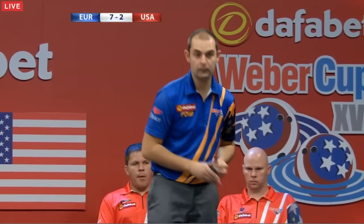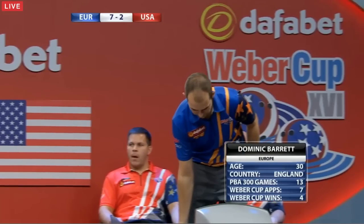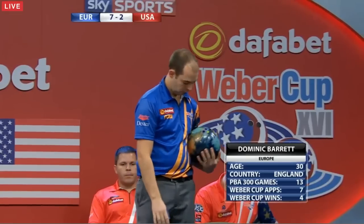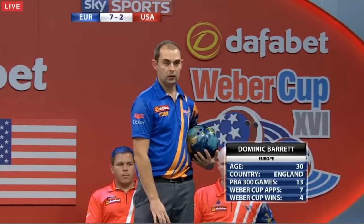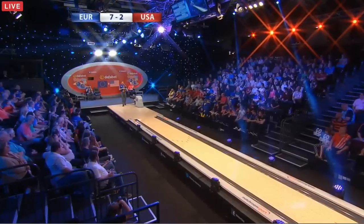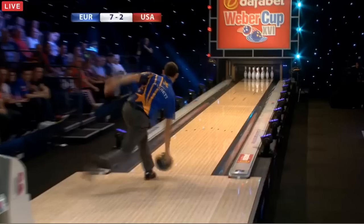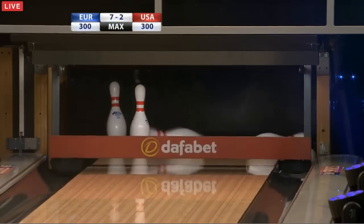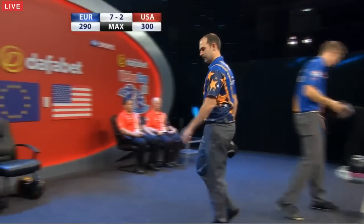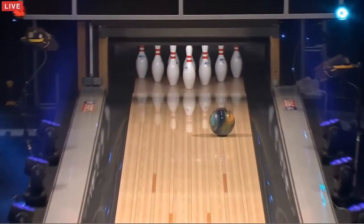Dominic Barrett looking to get this one off to a strong start. We've already seen how well Martin Larson played on yesterday's oil pattern. Dominic started a little bit slowly, but he said — I was talking to him last night — he said that was all about the fact that he just had so many things on his mind, getting the team ready, getting the team into action, that he didn't concentrate enough on his own game. He starts with a shot he would dearly like to have back — lucky man just to leave a single pin. Hard and fast but a lot of reaction in the back end there.